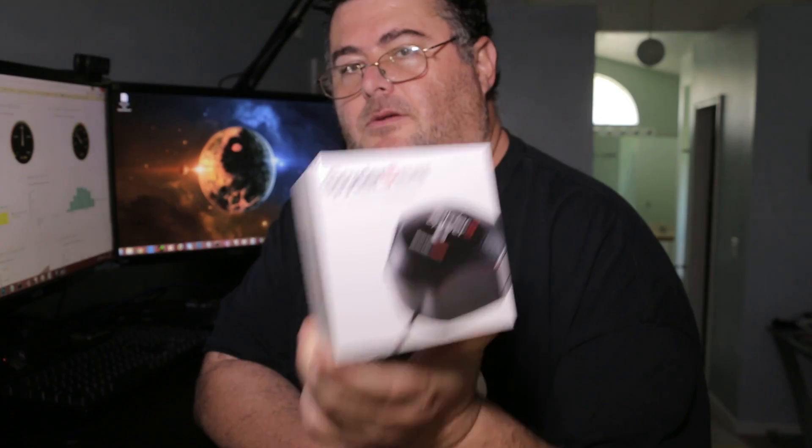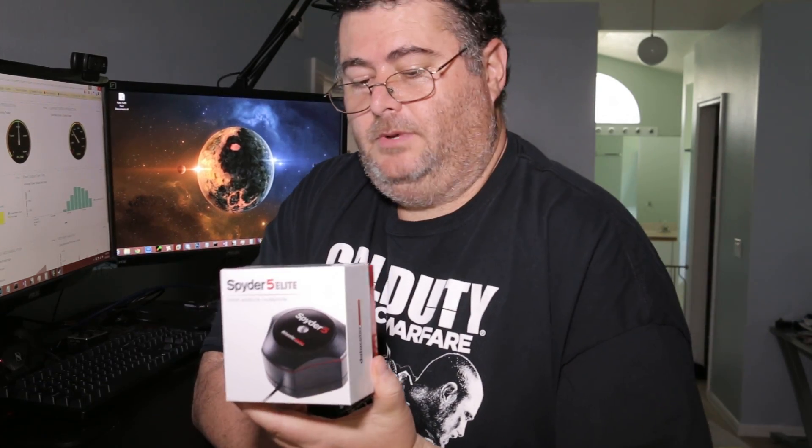Hey everybody, the rage here. Today we're gonna be opening — should be a quick video — the Spider 5 Elite. I got this to calibrate my monitors over here, and I also got a new set of three monitors which will be unboxing soon as well. I figured get something nice to calibrate them with, so my wife does graphic design and it would be nice that she can reproduce real colors.